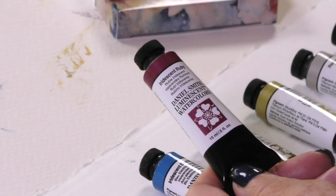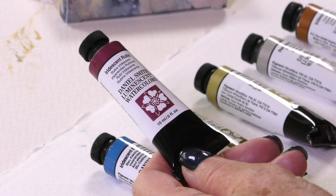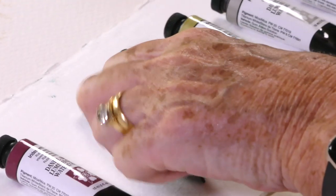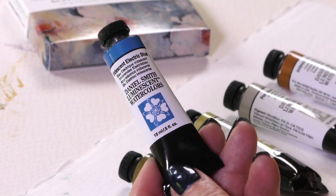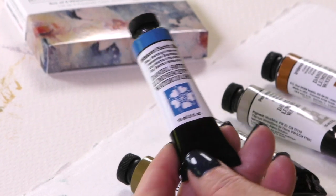We have iridescent ruby. This is wonderful for adding subtle shades to white subjects — white dogs, white horses, white flowers, or any subject for that matter. Iridescent electric blue — I cannot live without this color. It adds so much punch to all of my work, even in unexpected places like buildings of Venice. It really does pack a punch.